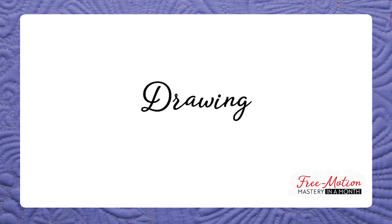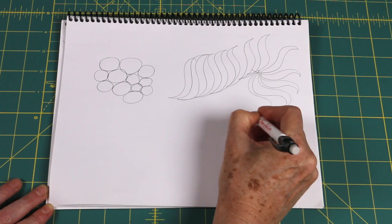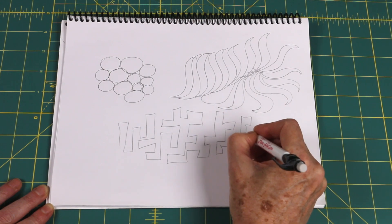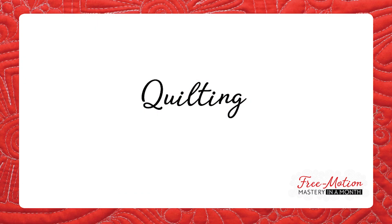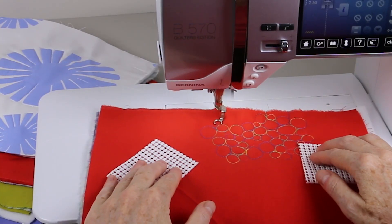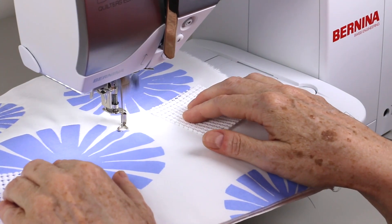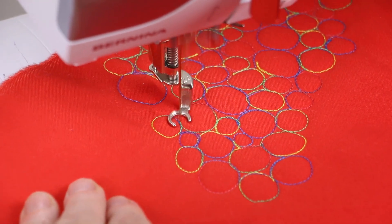You've probably heard that you should draw a quilting pattern to learn it. That is true, but perhaps not for the reasons you think. When you're tracing, your brain is only following. Drawing puts your brain in the driver's seat, teaching it to lead your hands to form a pattern. In Free Motion Mastery in a Month, you'll quilt two kinds of blocks — large motif fabrics and solid color fabrics. Quilting the large motif blocks lets you find the rhythm between your hands and your machine without having to also worry about quilting a design. Quilting the solid blocks lets you practice the patterns you've practiced with the doodle sheets.